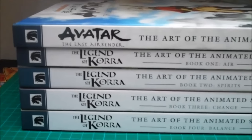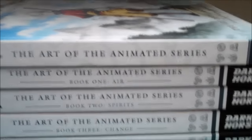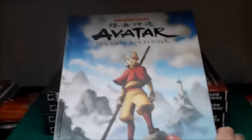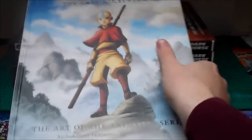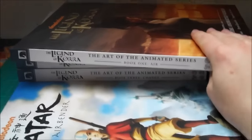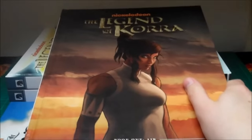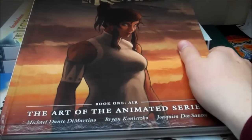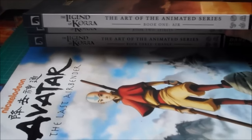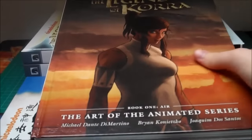There are the five art books for Avatar and Korra together. Obviously Avatar was the first one released, and we got a complete Arts of the Animated Series once that whole series came to an end. Then we got the Book 1 Air art book, then Book 2 Spirits, then Book 3 Change, and then the book we're going to be reviewing today, Book 4 Balance. The Book 1 art book is notably smaller than the others — it's only 144 pages, whereas all the other four art books are 184 pages, so it's just 40 pages less.